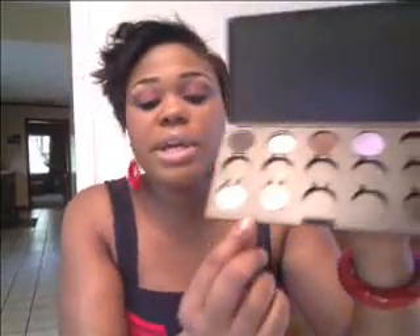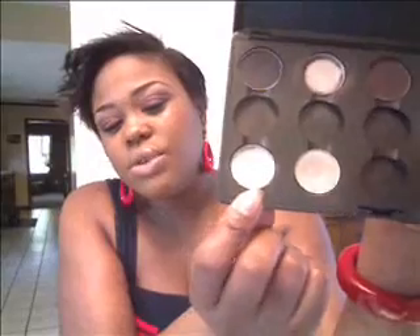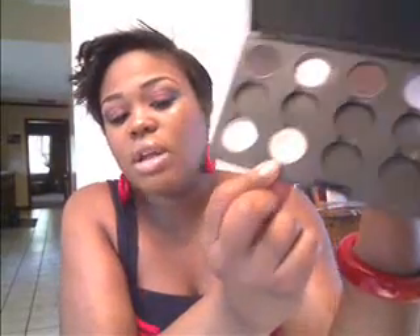This is my larger quad — it's not full yet, I'm working on it. I plan to have it full soon. I keep my purples in here right now. My favorite highlight is Vex, so there are two down here but they're both the same — they're both Vex. One is almost empty, and I bought the second one to replace it so I didn't run out before getting a replacement.